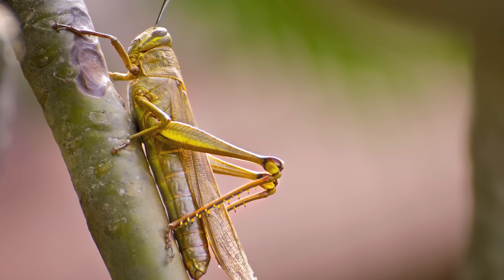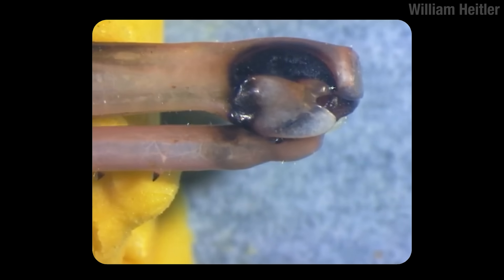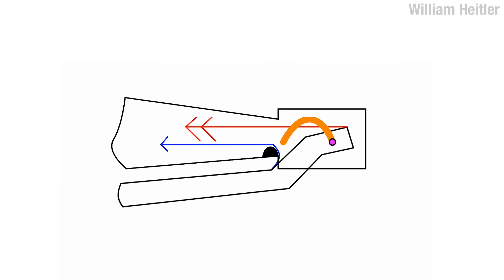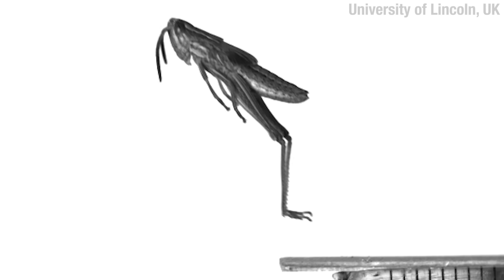But in the grasshoppers, when they split off from the crickets, they added a latch and a spring. The latch means that less force is required to lock the knee in place, and then the spring is a way to store energy as the muscles contract. Then all you do is trip the latch and bop. Because of the force that this latch and spring system generates, these jumps can be explosive.